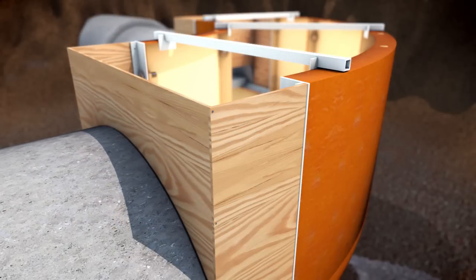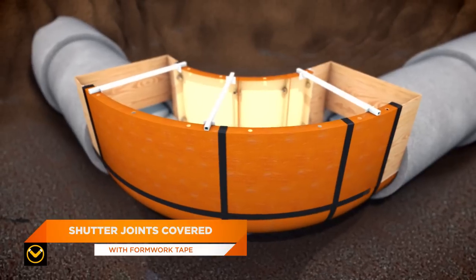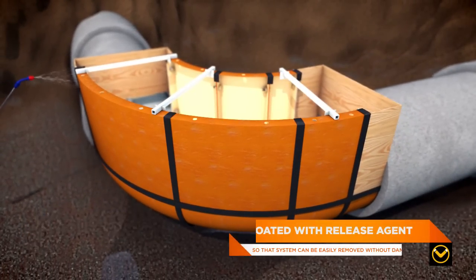Now the system is complete, the shutter joints are covered with formwork tape. The entire shutter is coated with release agent so that the system can be easily removed from the concrete without shock or damage.